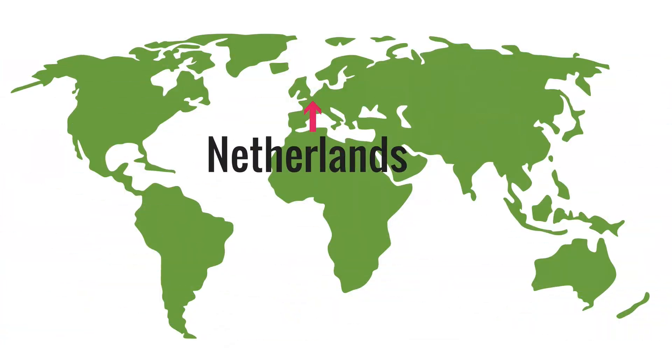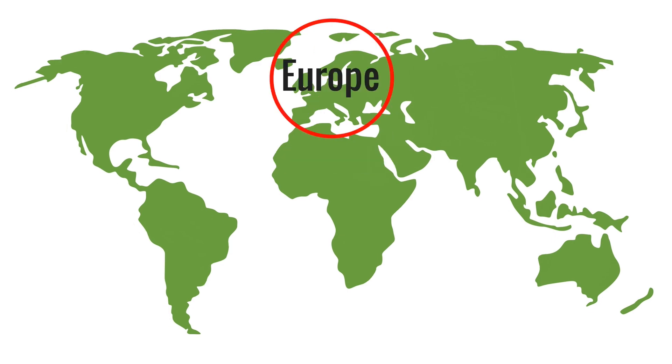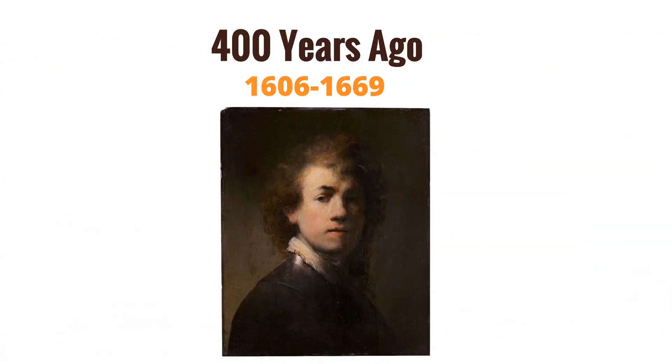Rembrandt is a famous Dutch artist who lived in what is now the Netherlands in Europe. He lived about 400 years ago.